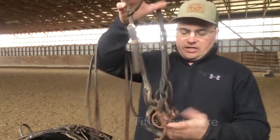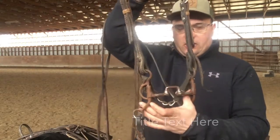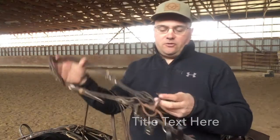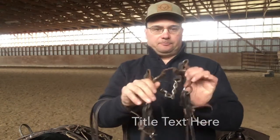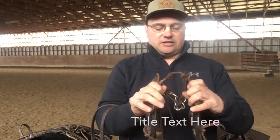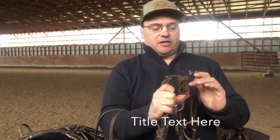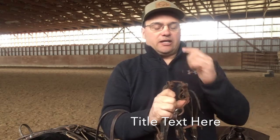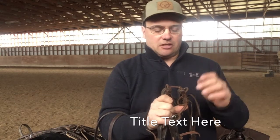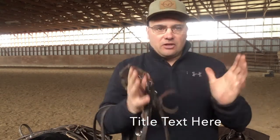Once they've gradually graduated out of a twisted wire snaffle, I usually go up to one of these — they're called one-by-one correction bits. The 'one by one' refers to one inch high, one inch wide. 'Correction' refers to the two breaks. The reason I like these is there's a little different pull with a shank, and I believe that with a shank snaffle and one break, it comes too high, hits the top of their mouth, and causes horses to gape their mouths. I like the double break — it sits on the sides of the bars of their mouth.